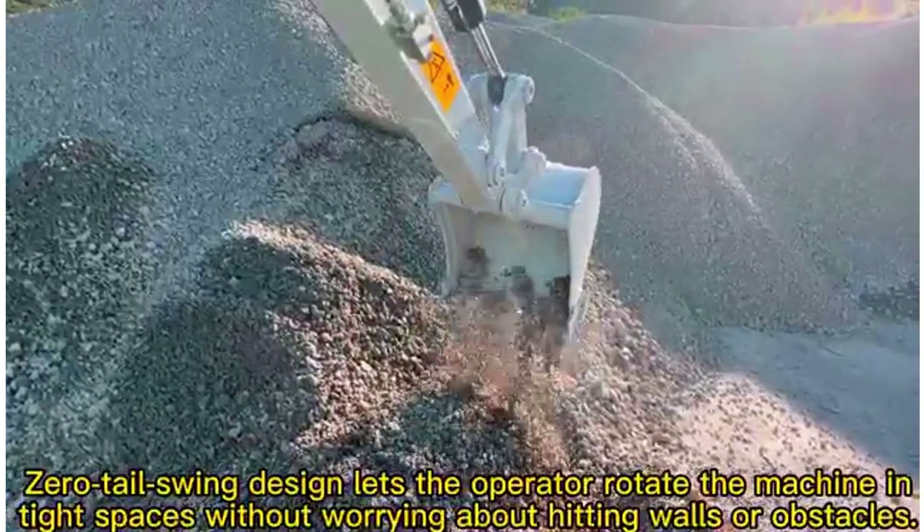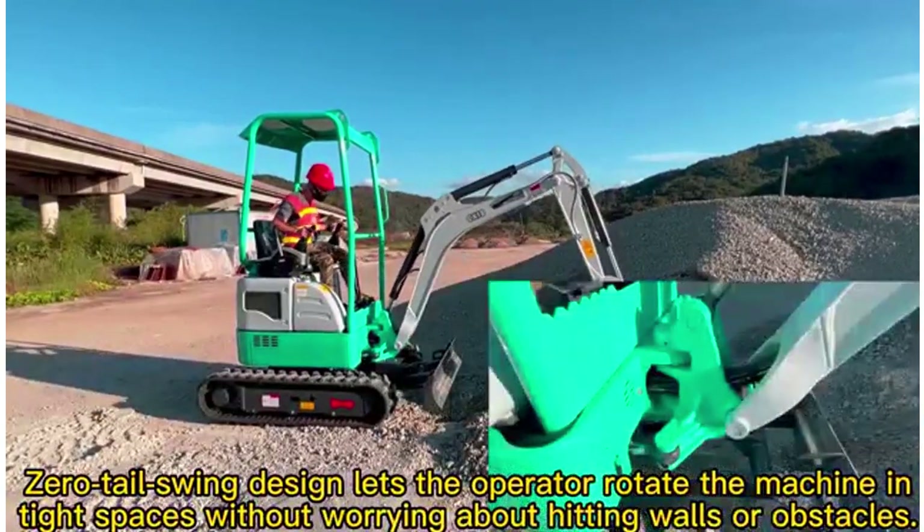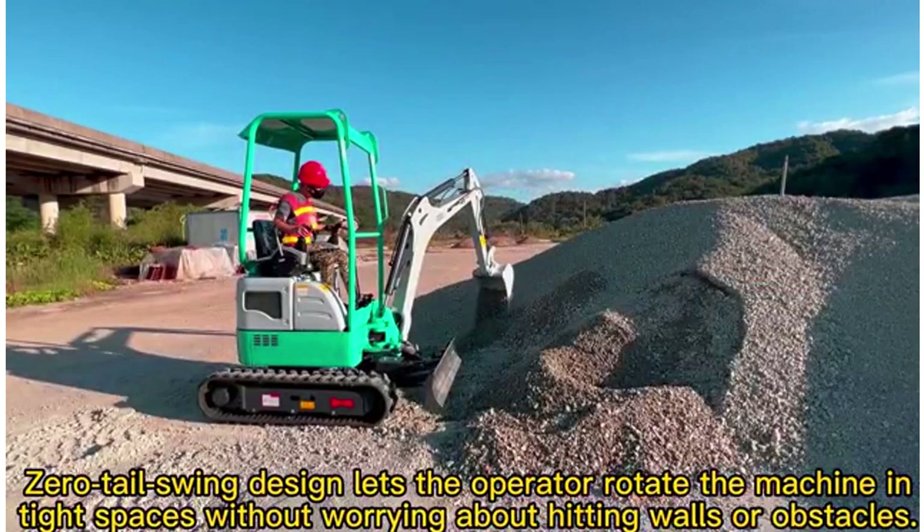Zero tail swing design lets the operator rotate the machine in tight spaces without worrying about hitting walls or obstacles.